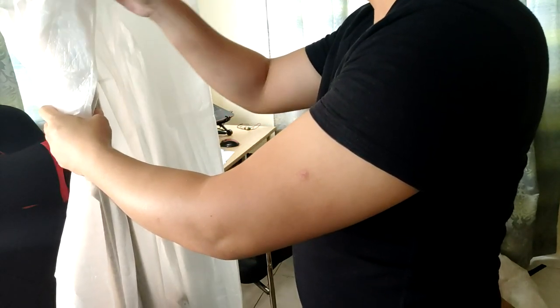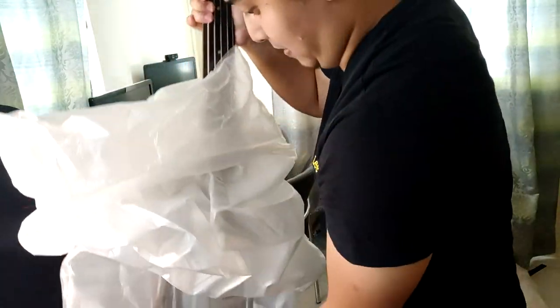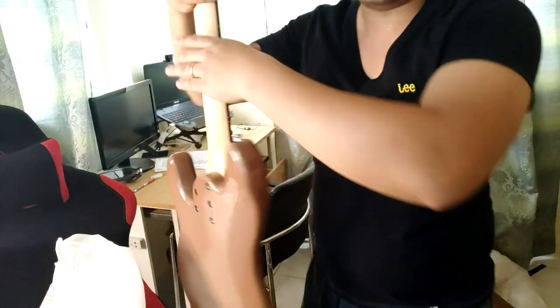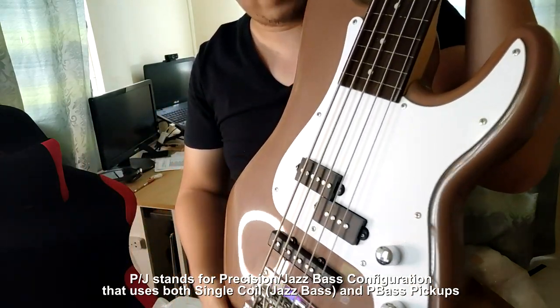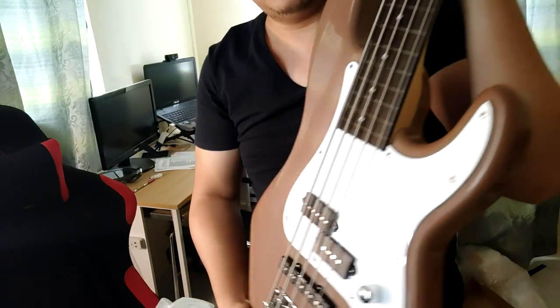Slowly now — just don't want to incur any unnecessary damages or whatnot. This is it, guys. This is a PJ configuration, so familiar kayo sa precision, and then it's a jazz bass pickup — it's a little coil.